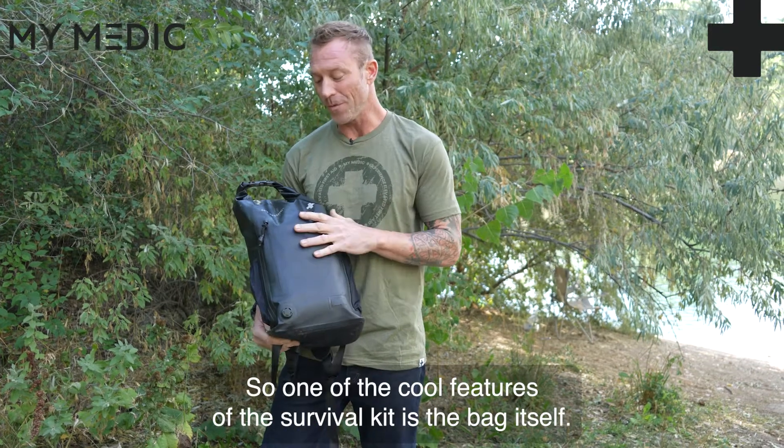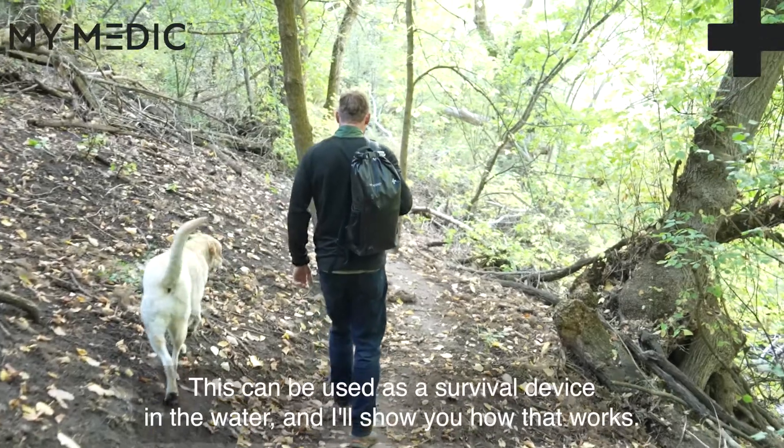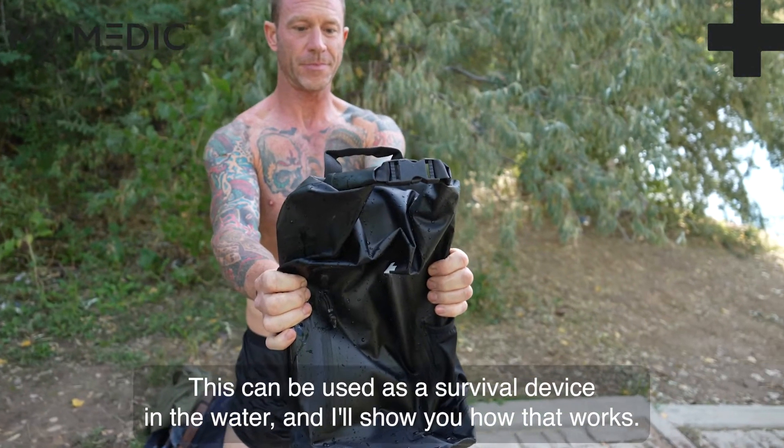Hey, what's up everybody! One of the cool features of the survival kit is the bag itself. This can be used as a survival device in the water, and I'll show you how that works.